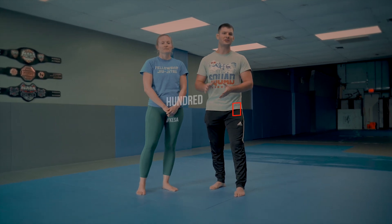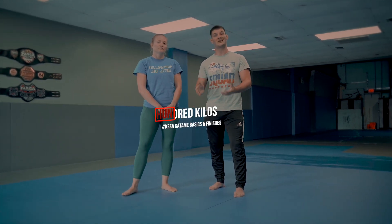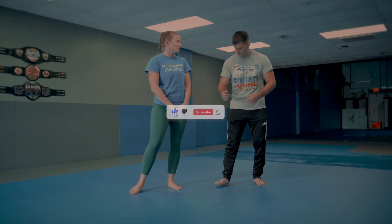What's up guys? Today we're going to talk about the 100 kilos position, otherwise known as Kesa Gatame. Chelsea, can I get you down?